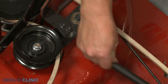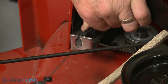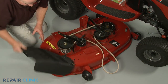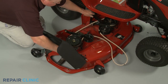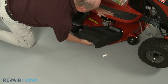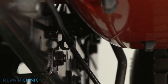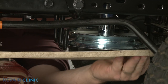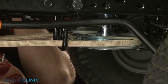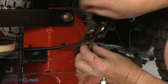Attach the clutch cable spring to the idler arm and secure the cable. Slide the mower deck back under the frame and secure any cables. Realign the belt or belts on the engine pulley and the belt guides. Reattach all of the support arms to secure the deck to the frame.